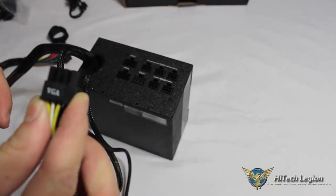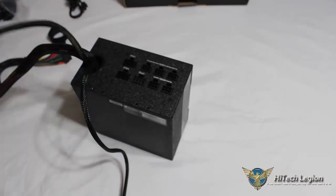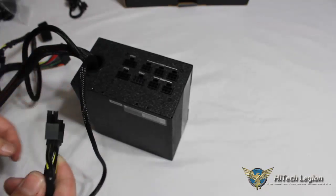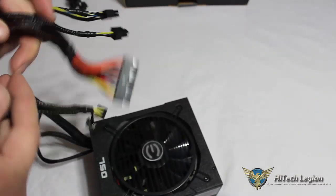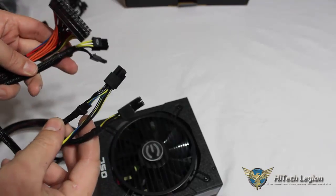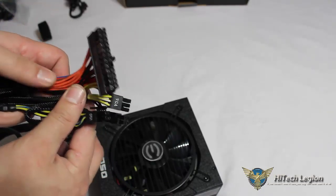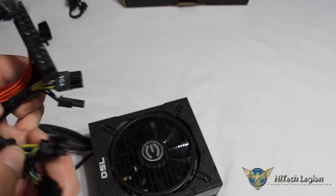You have one included 6-plus-2-pin VGA cable that is hardwired and not modular. We also have our 4-plus-4 8-pin EPS — CPU 1 — that is also not modular. Most of the time, people purchasing a semi-modular power supply are utilizing a graphics card that requires at least one 6-pin cable, your 8-pin CPU connector, and your 24-pin. Most of the time people are going to have these three cables run in their case, so them not being modular doesn't hinder this power supply at all.